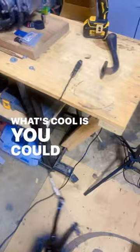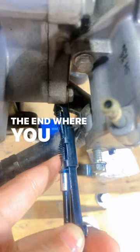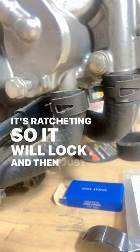What's cool is you could put this anywhere under your car or on your bike. Put the end where you want it and clamp it and close. It's ratcheting so it will lock and then just take the clamp down. Awesome!